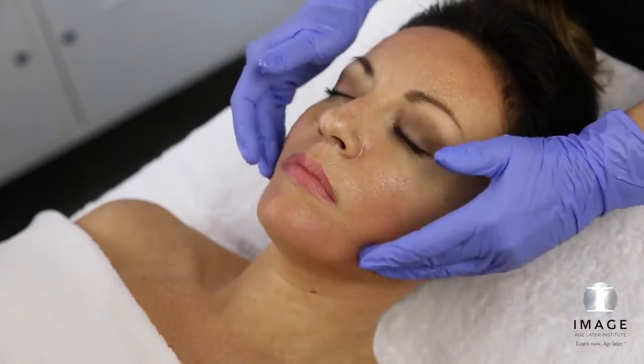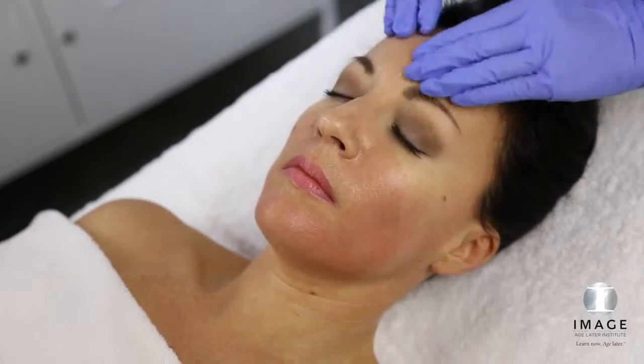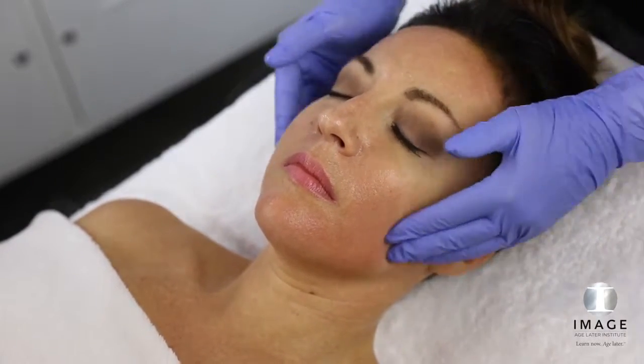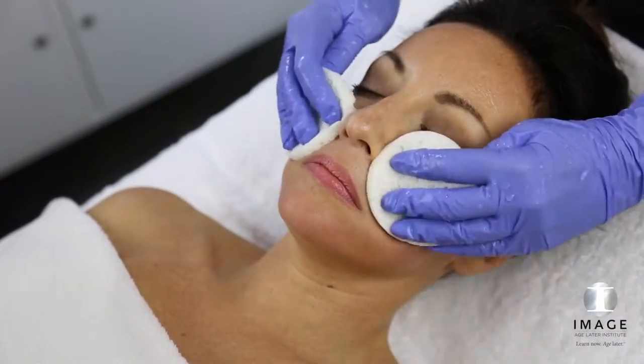Massage peel for 1-3 minutes. Peel may be left on the skin an additional 1-7 minutes, gradually increasing with each treatment. Remove thoroughly with cool water and sponges until client feels zero activity.